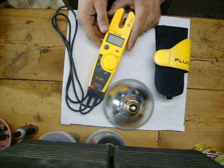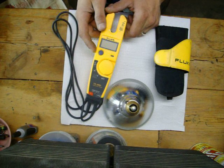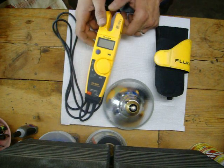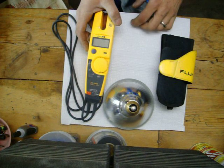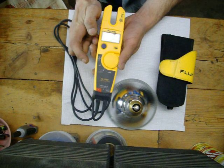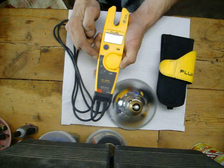This is the Fluke T5-1000 electrical tester. This particular meter is made by Fluke. It measures up to a thousand volts. It measures voltage, alternating and direct current. It measures amperage and you can use it as an ohmmeter.